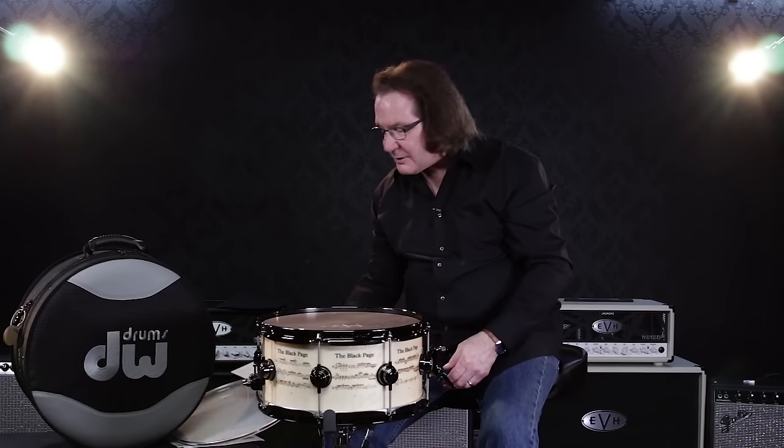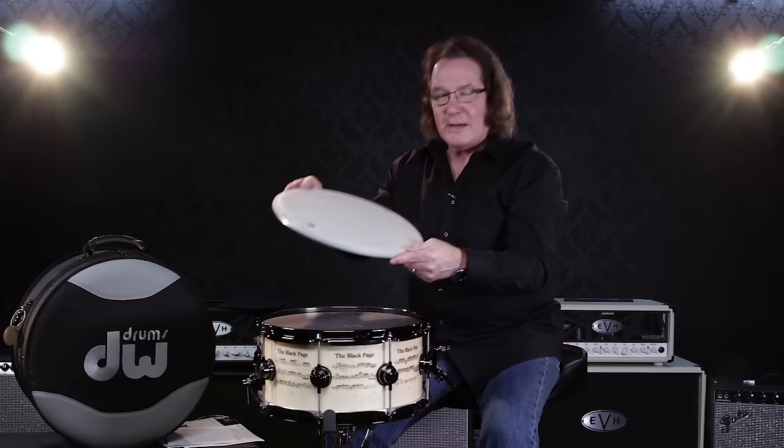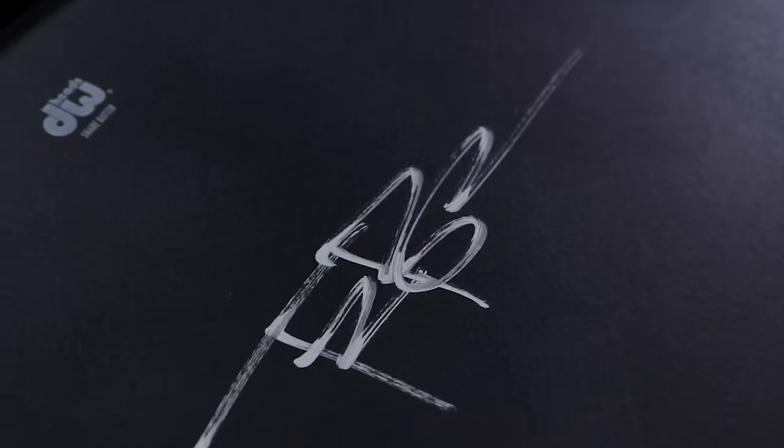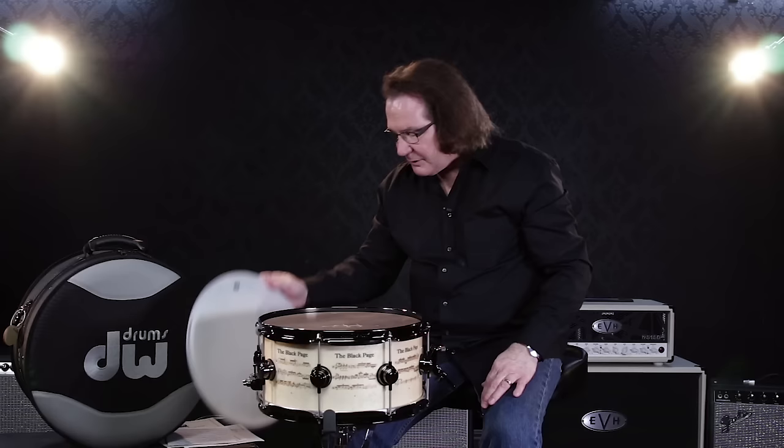And if you choose to actually play the drum, I'm including an extra batter head, so you don't have to hit where Terry Bozio signed the drum head. So that comes with the drum as well.